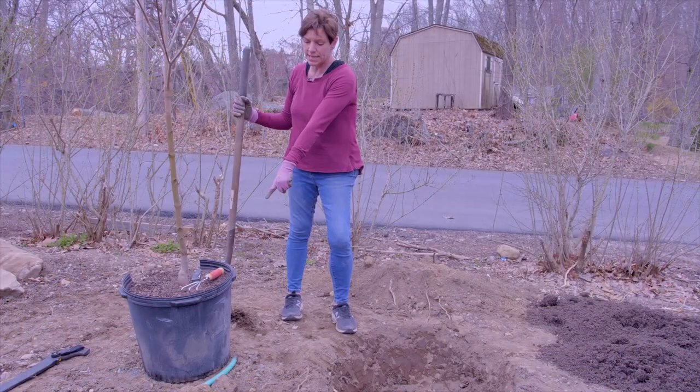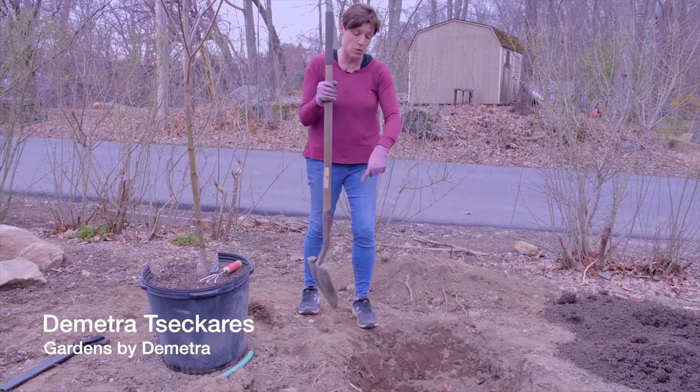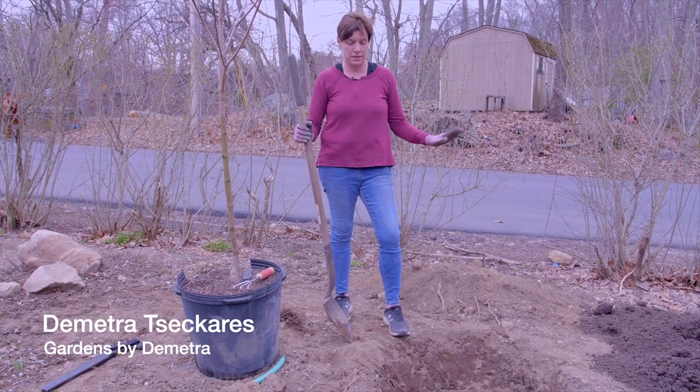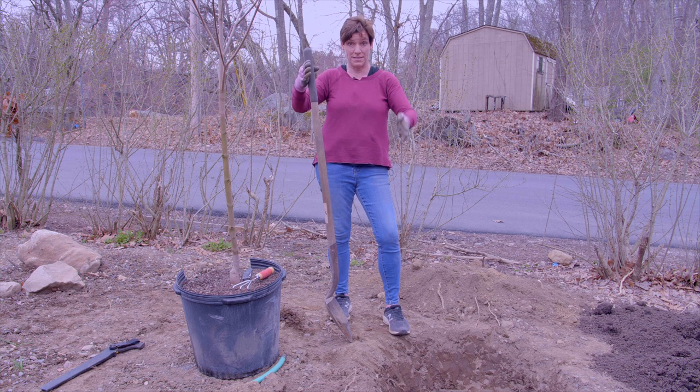If you can see this container, it's basically a bucket. You'll see a lot of people dig a hole exactly the shape of the bucket — that is the first mistake you could make. You need to make a bowl, not a straight-down hole.